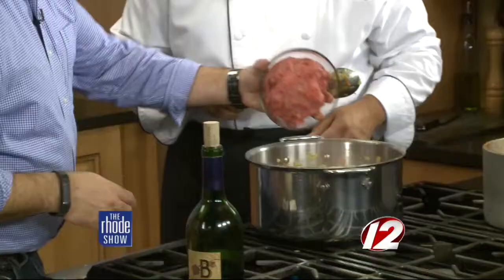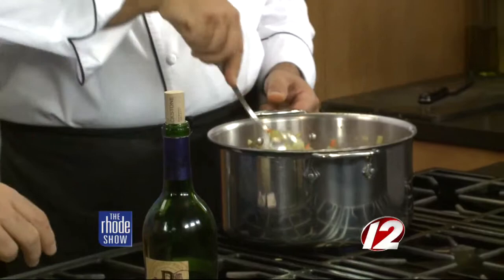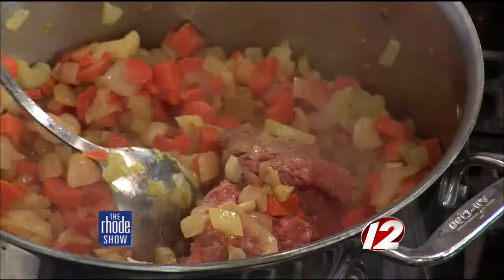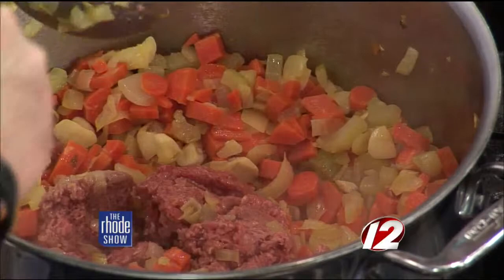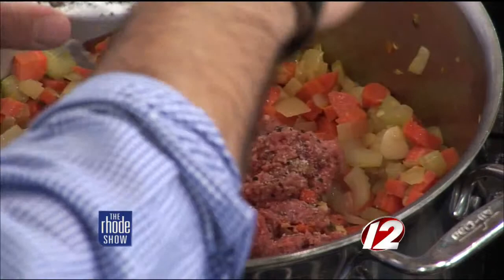Just take your hamburger and drop it right in, then mash that up and sauté it. We're going to add some salt and pepper — a lot of it, about two to three tablespoons — because this is going to take a couple hours on the stove and we want those flavors to last in there.